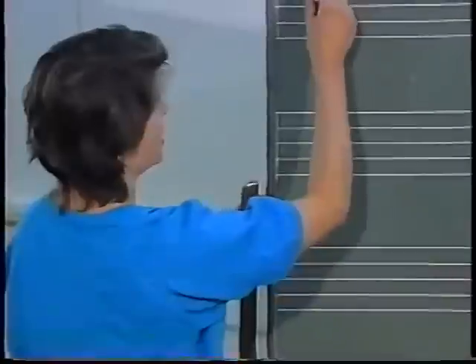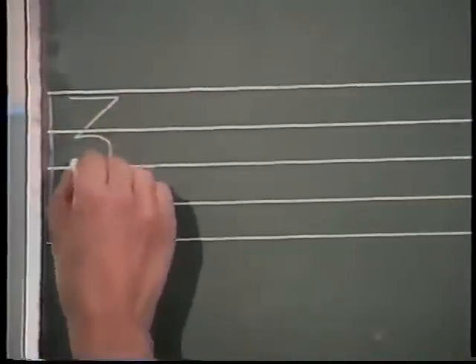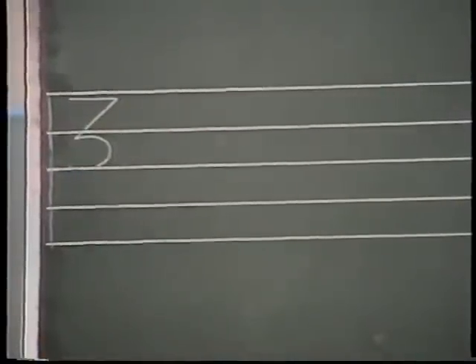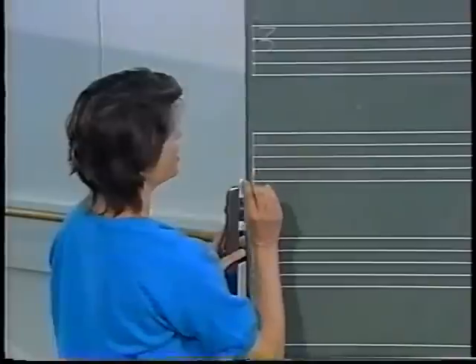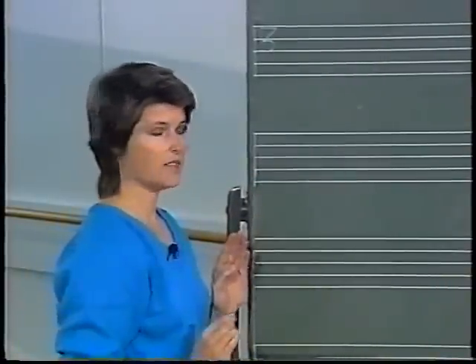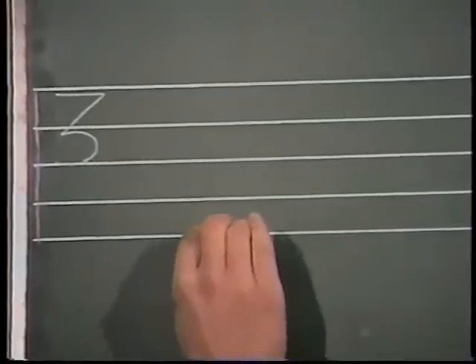You'll notice that in our stave we have the top number of the time signature placed at the beginning. As dancers we're not really concerned about the type of notes that the musician is using — we only need to know how many beats we're counting per bar. For the moment let's limit ourselves to simple time signatures such as two-four and three-four. I've placed a three here, which tells us right away that we have three beats in a bar, and now I'm going to show my starting position.